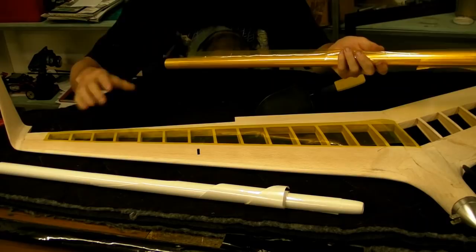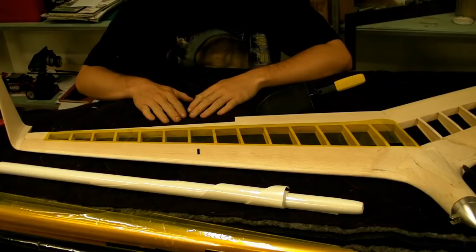Hey guys, today I'm going to show you how to use this heat shrink film to cover a wing. This is a plane that I've built myself and it's at a stage where it needs to be covered.